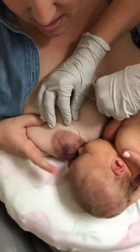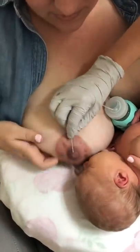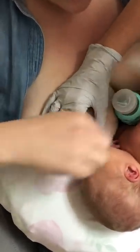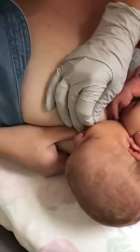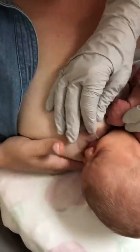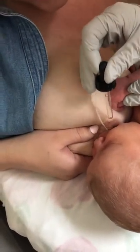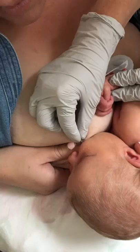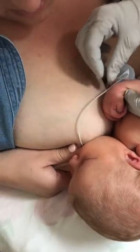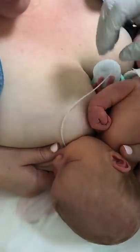Make sure that's tilted so that — let's see. Within two to three sucks, if it's in the right place, she'll be able to pull it up herself. I'm going to stimulate her just long enough to get her to suck. There she goes — she is now sucking and she's pulling milk from here.